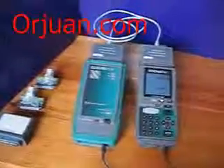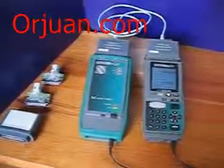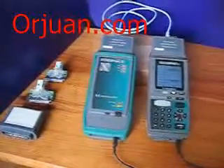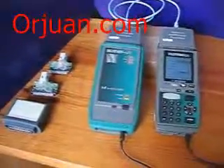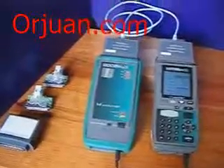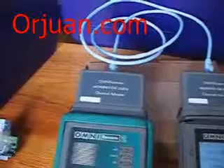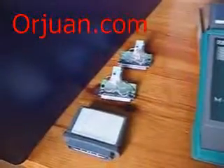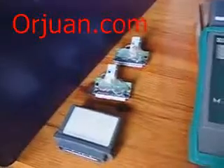Today I'm going to review the Fluke OmniScanner 2 testing set. This set includes a main and remote unit. Also included are five interfaces — two of them are channel adapters for category 5, 5E, and 6. And there are three custom adapters that you can use to install your own jack on them.